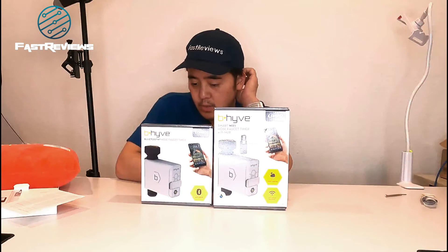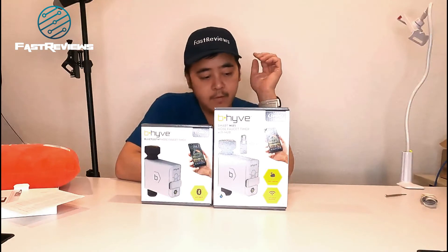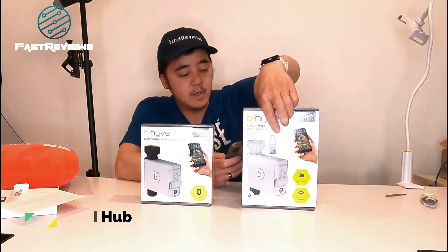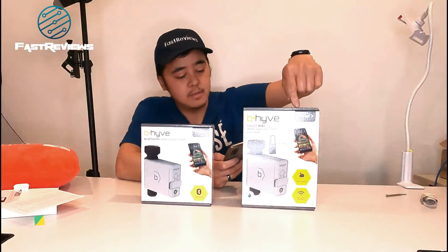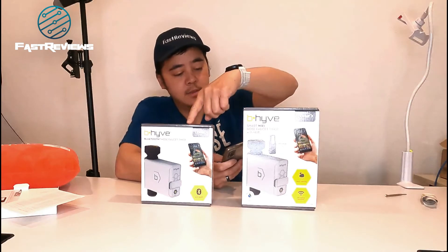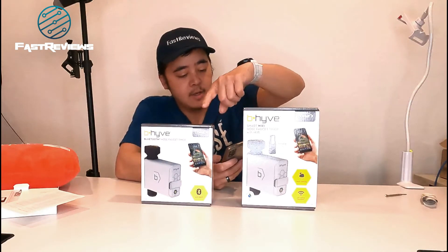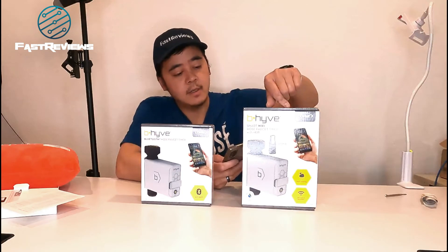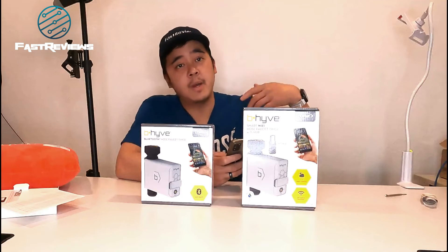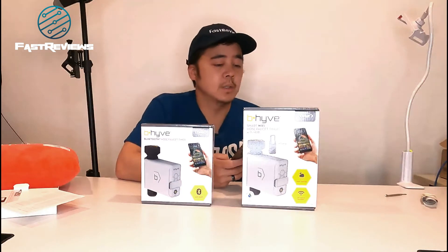The cool thing is that you can actually add a hub to enable the Wi-Fi features. The Wi-Fi hub is included here, so make sure you get the right one. This is about $38, and this is about $58. This is 21004 and this is 21005 — there are multiple styles. There's another one that's $70, but it comes with that little sprinkler, which you can probably buy separately for $15 to $20.